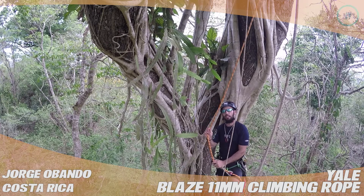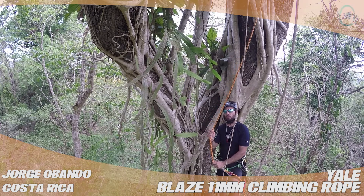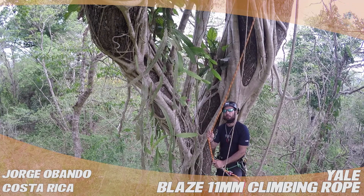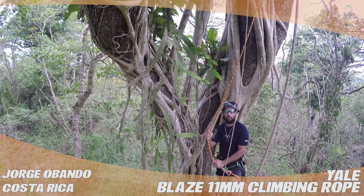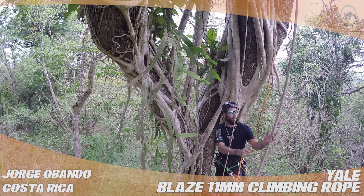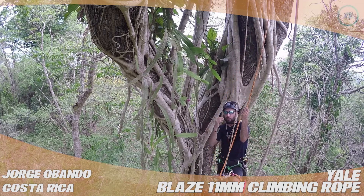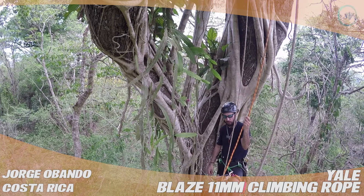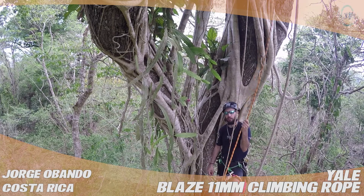The reason why I got this rope to begin with is the color. For arborist work this is very important to me — it helps me distinguish my rope through vines or the tree itself so I don't cut it accidentally with a chainsaw. That's a great feature: the visibility.